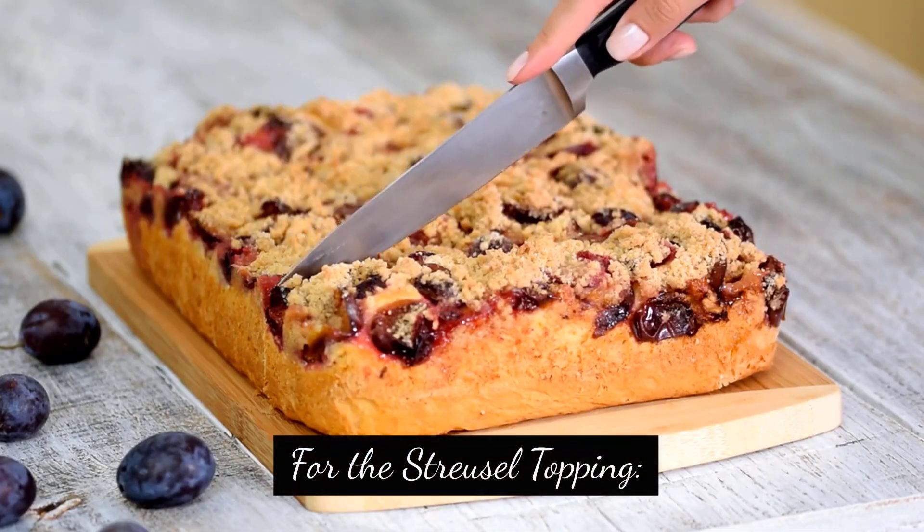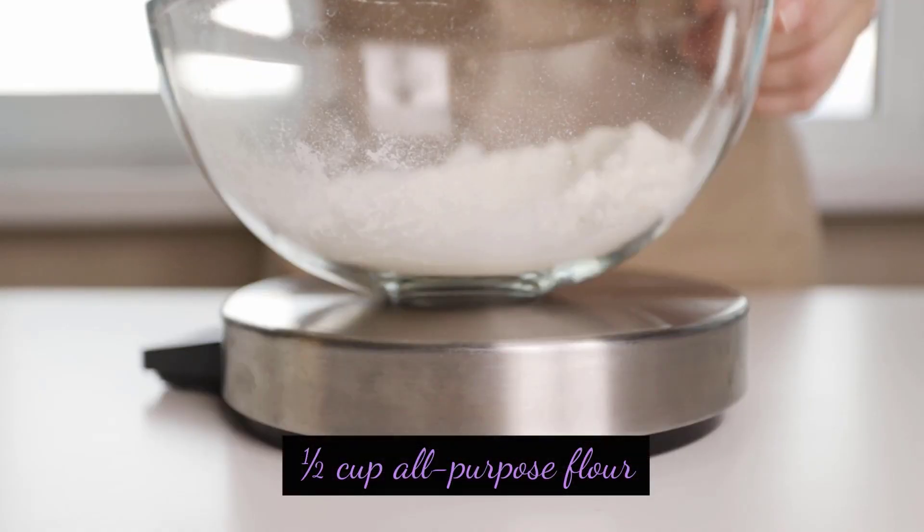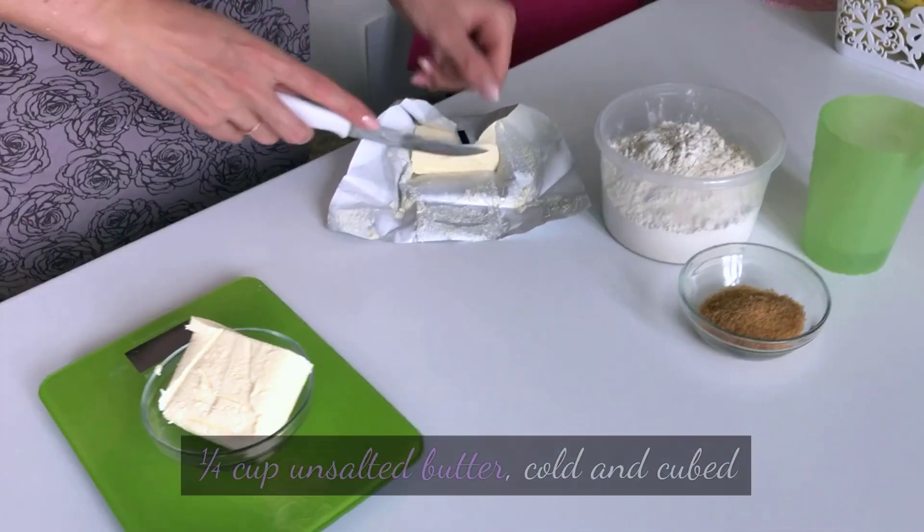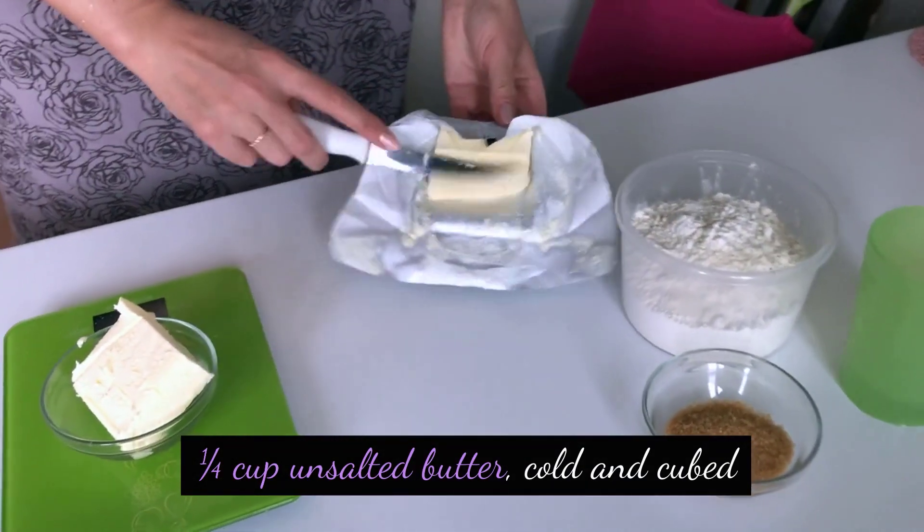For the streusel topping: 1½ cup all-purpose flour, 1½ cup brown sugar packed, 1 teaspoon cinnamon, and ¼ cup unsalted butter, cold and cubed.